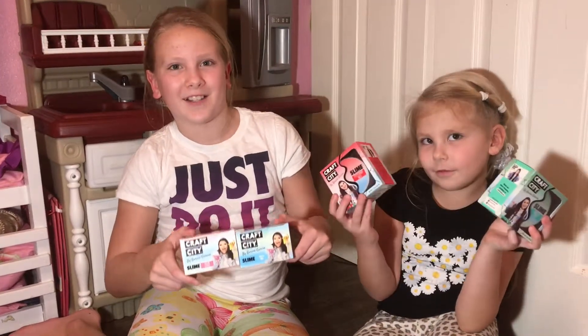Hi everybody, you're on the channel Julian PGS. Today we are going to be trying the Craft City slime by Karina Garcia. I really like her slimes and we got these at Joann's, so we're really excited to try them.